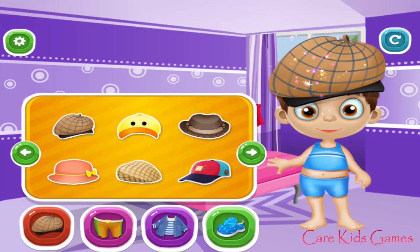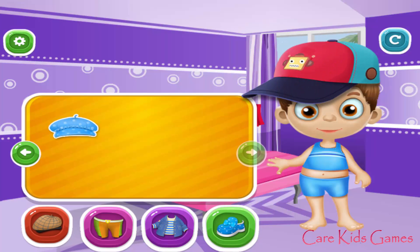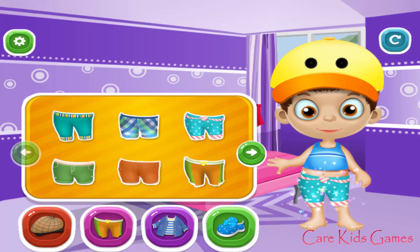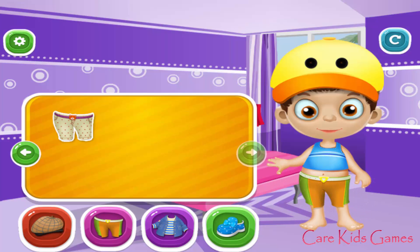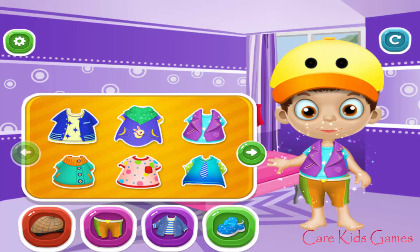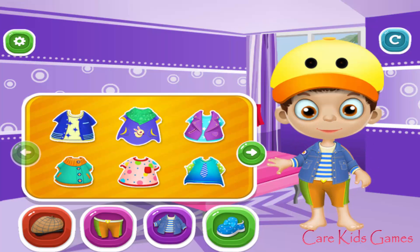Help him get ready for the school. Awesome! Perfect! Awesome! Perfect! Great! Perfect! Fantastic! Awesome! Perfect! Perfect!